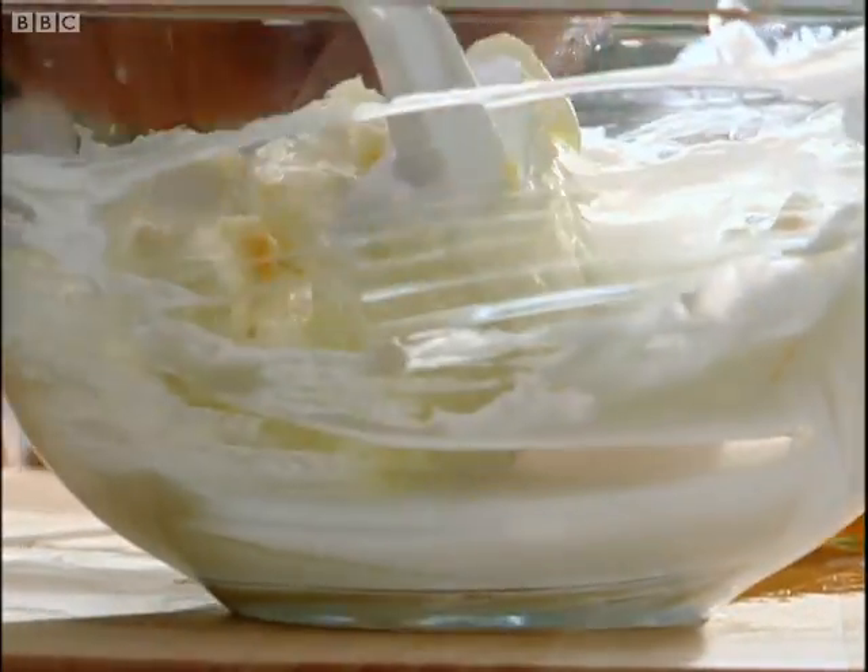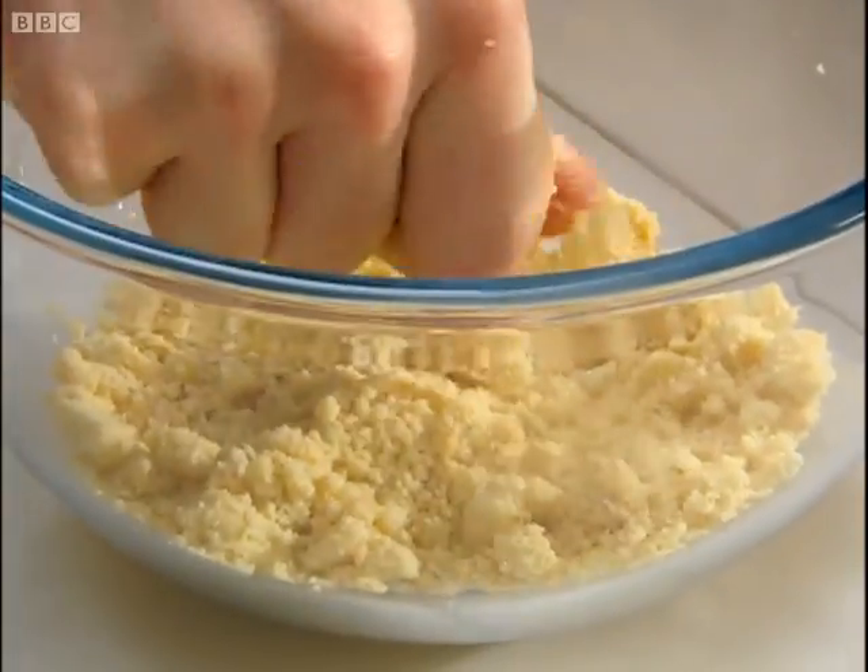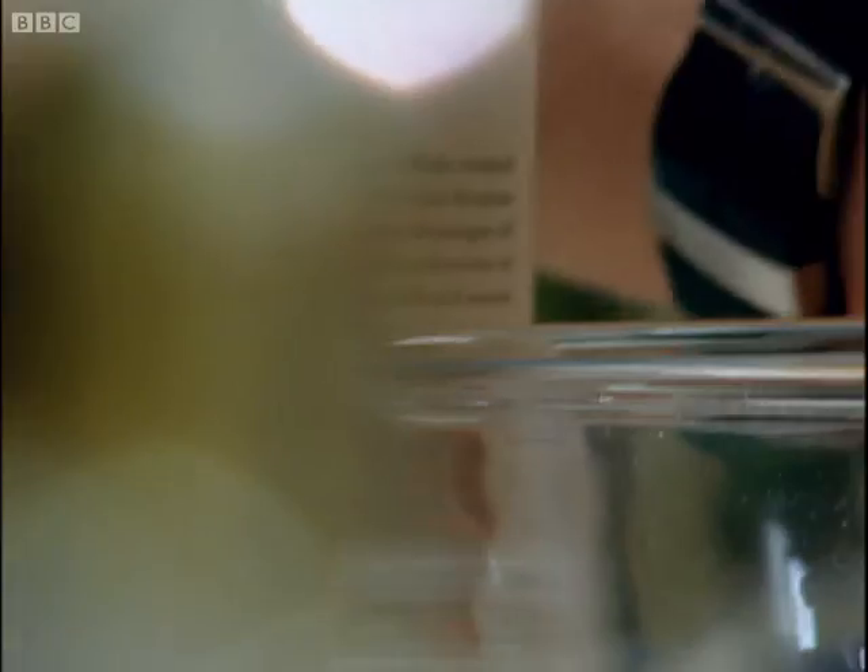Mix that all together. How are we doing Will? Just crush those up really nicely. Take a tablespoon of softened butter and throw that in.